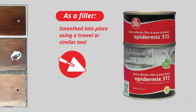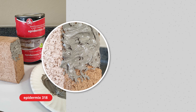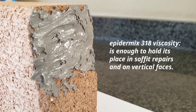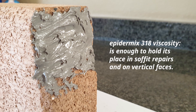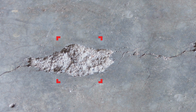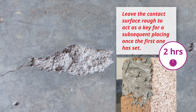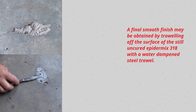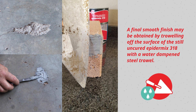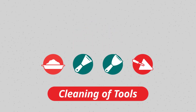Epidermics 372 as a filler should be smoothed into place using a trowel or similar tool. Epidermics 318 should be pressed into place in the repair area, using a small amount first to wet out the surface and then building up the required thickness. The viscosity of Epidermics 318 is enough to hold its place in soffit repairs and on vertical faces. If the volume is too big to repair in one placing, leave the contact surface rough to act as a key for a subsequent placing. Once the first one has set, a final smooth finish may be obtained by trailing off the surface of the still-uncured Epidermics 318 with a water-dampened steel trowel.